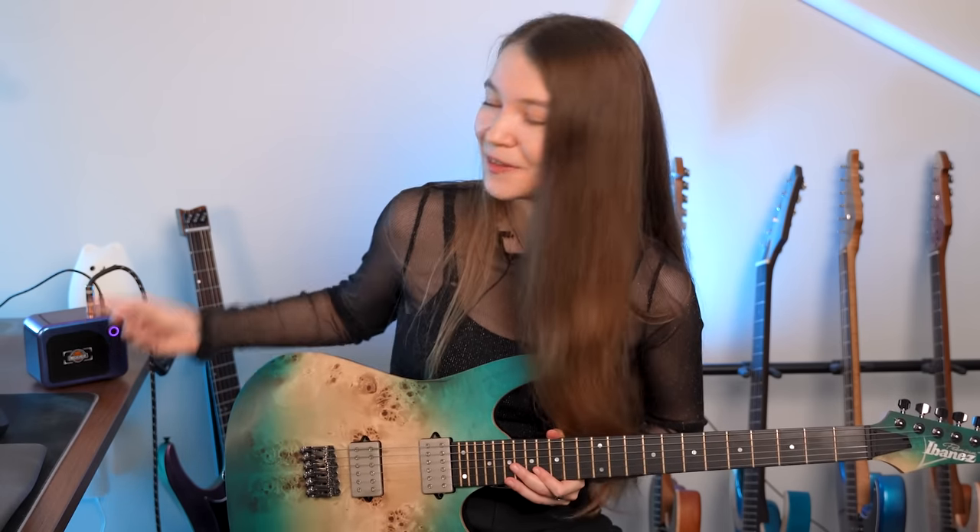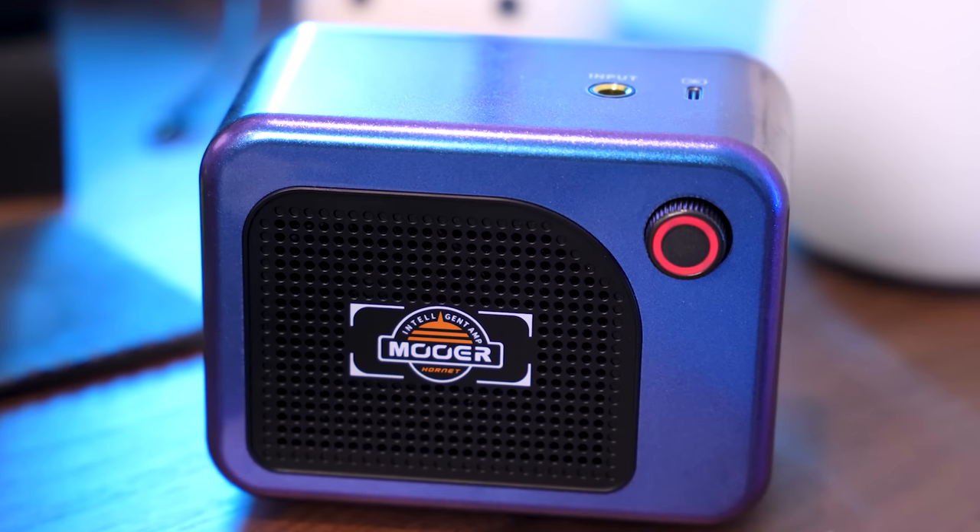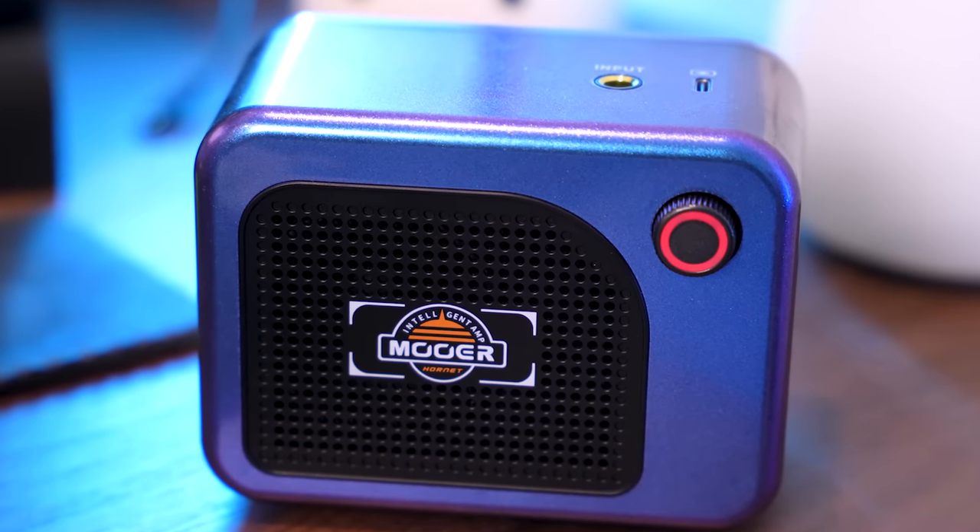Learning to play guitar riffs from songs you love is absolutely one of the best ways to learn how to play guitar. In this video I'll be sharing five of the riffs that taught me guitar and talk about what I learned from each one. This video is sponsored by Moor Audio and I'll be using their new Hornet 05i Intelligent Amp for all of my tones throughout this video. It's a really fun and portable amp, but for now let's get into the first riff.